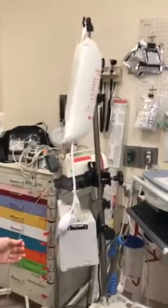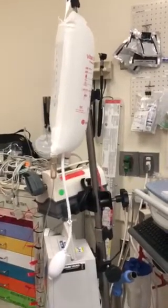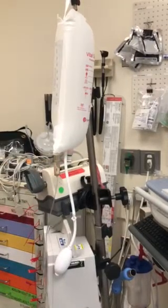Then I would open up my line and start infusing. As the bag of fluid loses volume, your bag is obviously going to need more pressure — you'll see it going down. You always want that gauge to be in the green.